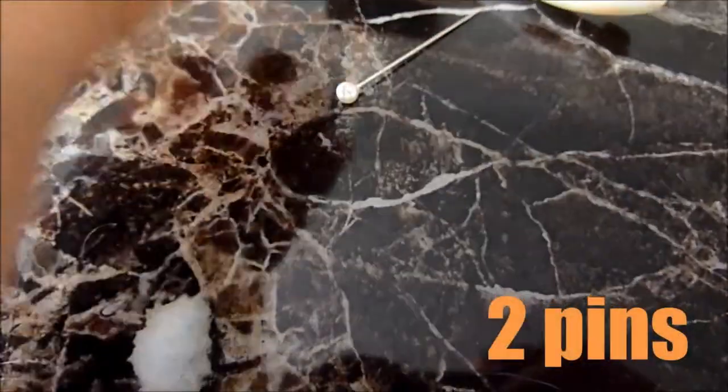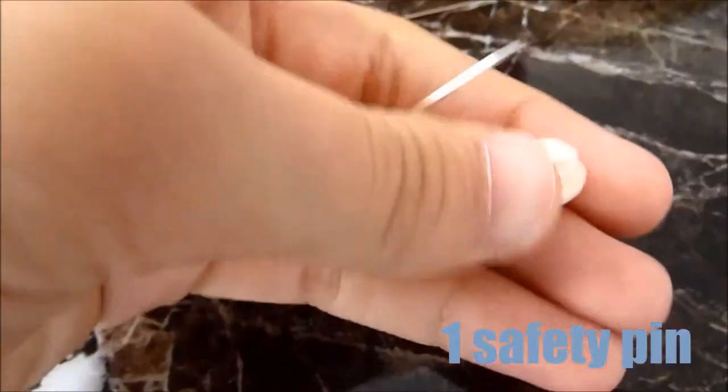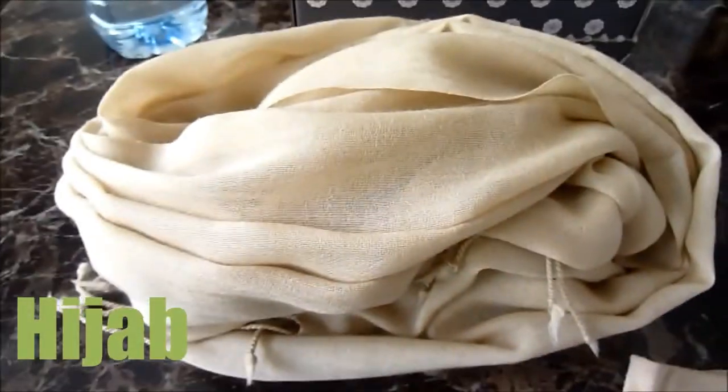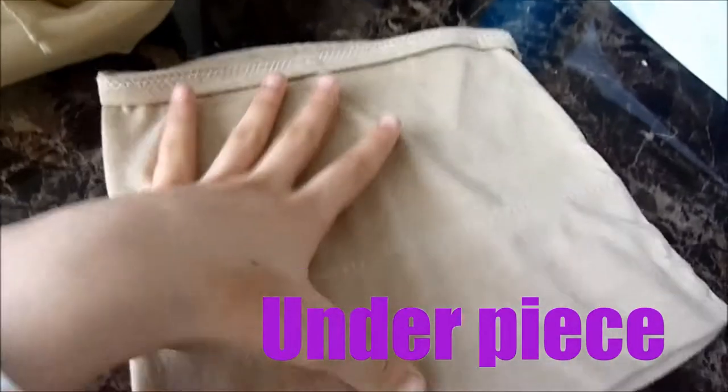So if you guys want to know how I did this hijab look, stay tuned. Here's what you need: two pins — one, two — and then a safety pin so that you don't bleed. Then you're gonna need a scarf, and then you're gonna need an underpiece.